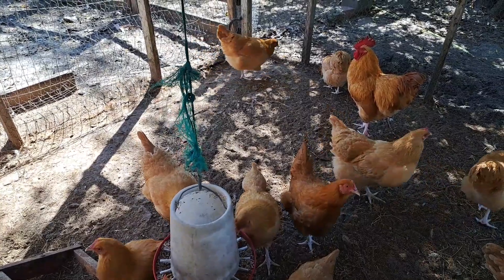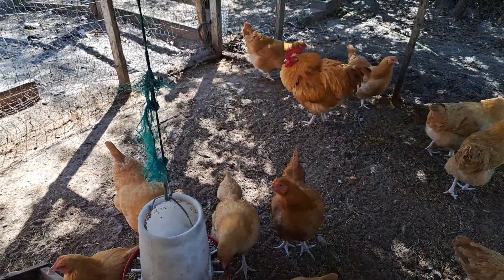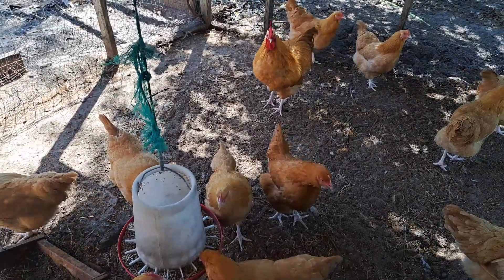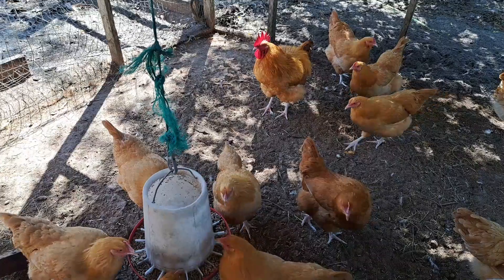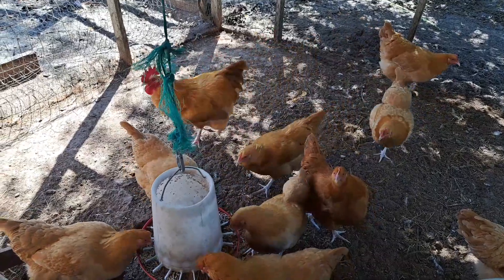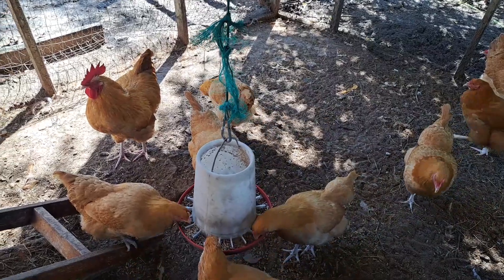The Buff Orpington will start laying between 22 and 26 weeks of age. You will get between 200 and 260 beautiful large brown eggs a year from each hen, even in the winter months, making them a very reliable layer.